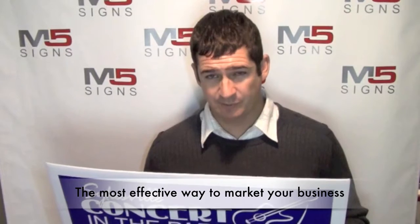Coroplast signs — a great marketing tool. These are actually a corrugated plastic material. You can either get them in single-sided or double-sided.